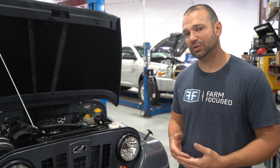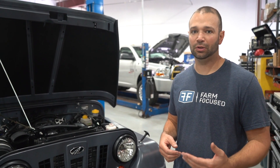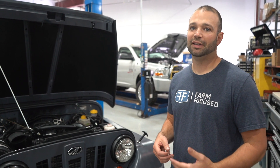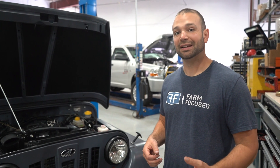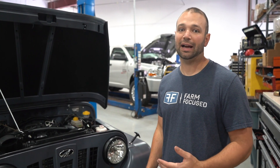We went from running 9 pounds of boost stock, 16 pounds of boost tuned at 117 horsepower, and now we're up at about 27 pounds of boost at 200 horsepower. With all that boost, we've got to cool off the hot air. When you start compressing that much air, it's not good for the engine — the EGTs climb really quickly.